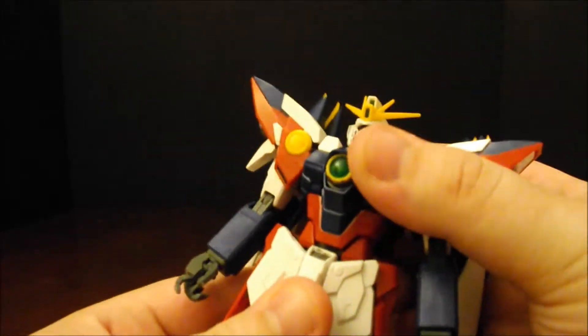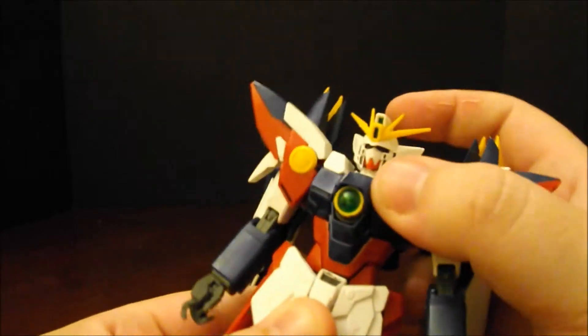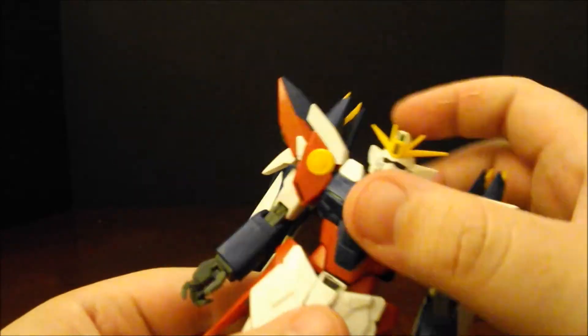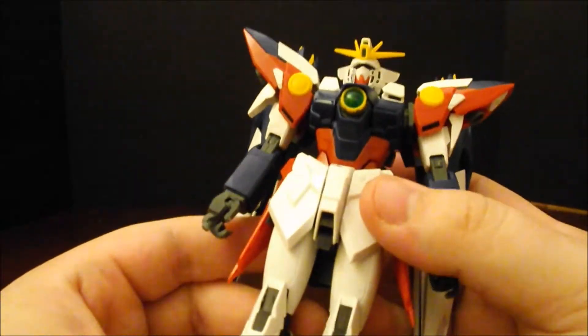On to the chest, we get a decent amount of ab crunch motion. Not a lot of side to side. And then if you were to pull up and turn around, you could turn the legs around, but that is again for the transformation.